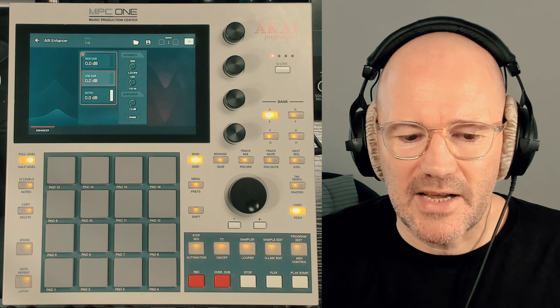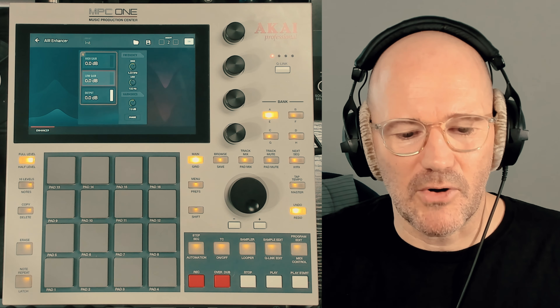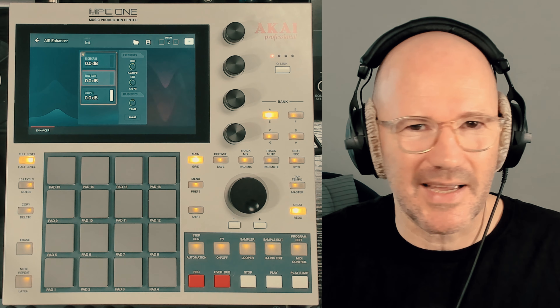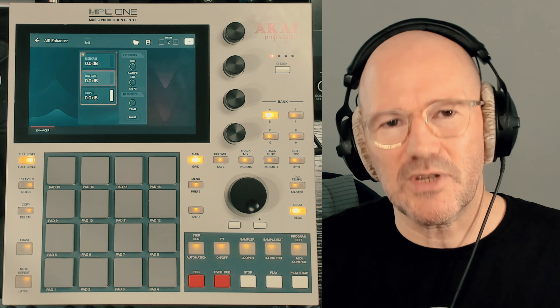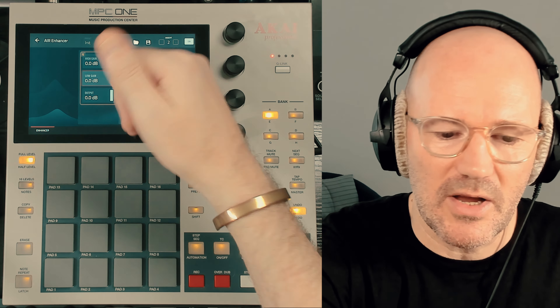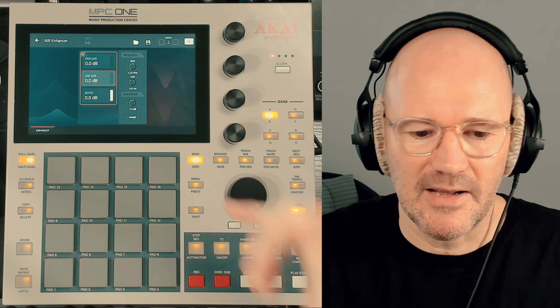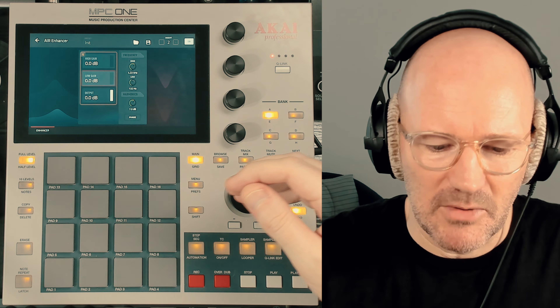It really gives it some beef and width and girth in the low end in a way that an EQ wouldn't do. It sort of sounds like you're adding some low order harmonics to the low end and some saturation — I don't want to say it is saturation because I'm not exactly sure what's going on inside this plug-in, but that's what it sounds like. You can be quite generous with it. I'm just going to keep looping the beat over and over and bring the low up — it really does bring out some weight in the beat.